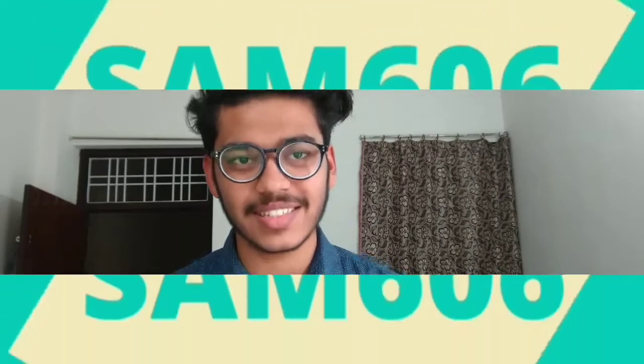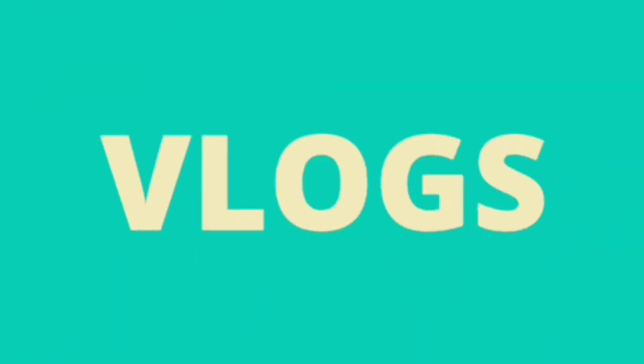Hello guys, good morning, welcome to my YouTube channel Sam606 Vlogs. For my introduction, I am Shishan Ghatro. I am basically from Chittalagar, currently living in Jaipur for my higher studies and I am 18 years old. Here you can see a review video of the Ford EcoSport 2018, so let's roll the video.